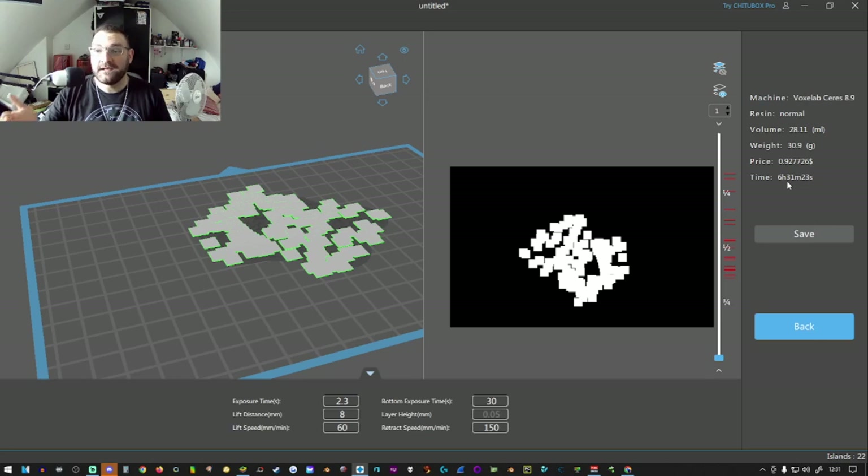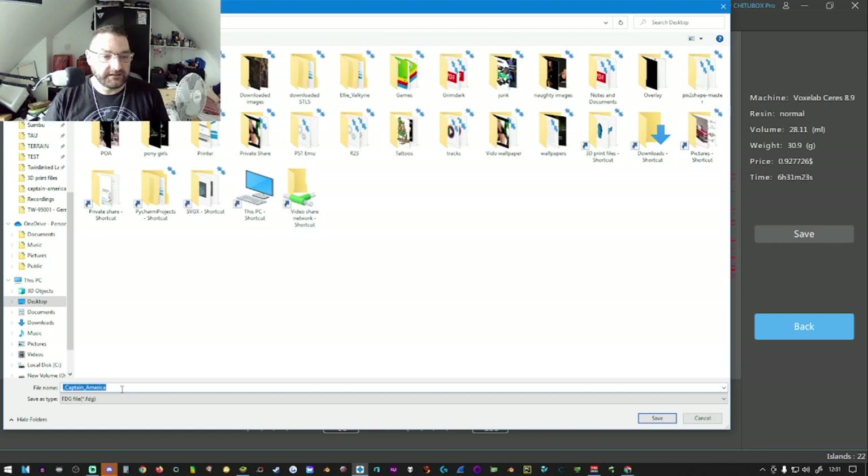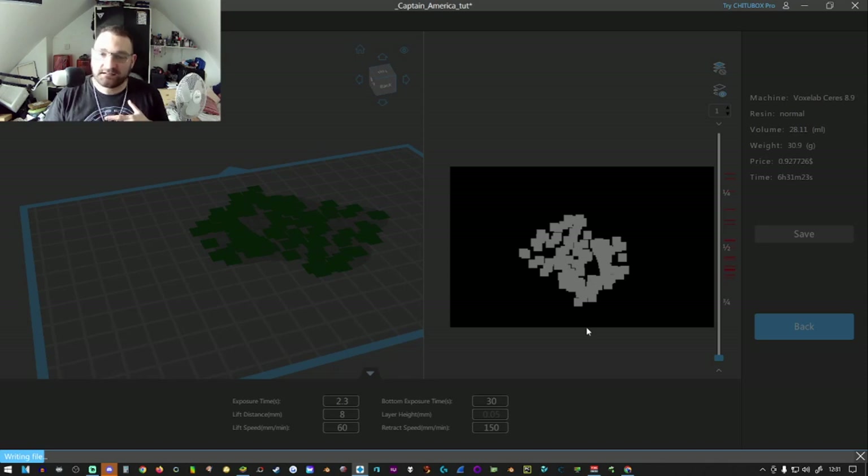The price of the model does not factor in electricity or other costs like a failed print — it just covers the total cost of resin. It's going to take six hours, 31 minutes, and 23 seconds. Click Save, navigate to your desktop, save it as 'Captain America' — and it'll save as an FDG file. Depending on your printer, some work with FDG, some with SVGX — it depends on the file format of your printer, so check the settings and read the instruction manuals before you start printing anything.